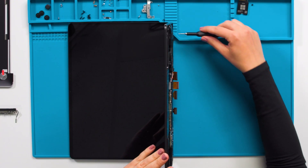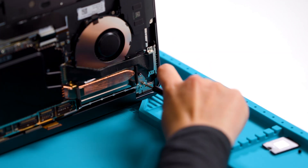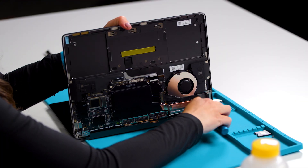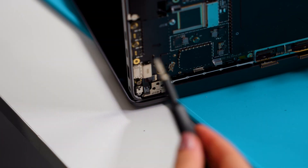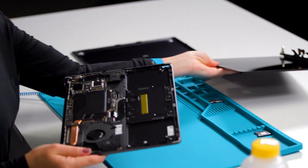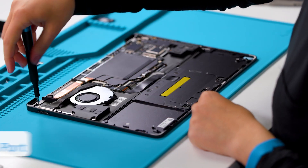With one hand holding the device, use a 6iP screwdriver to remove the seven remaining hinge screws. Carefully lift the keyboard assembly from the display assembly to remove it. Now we'll move on to the Surface Connect port.